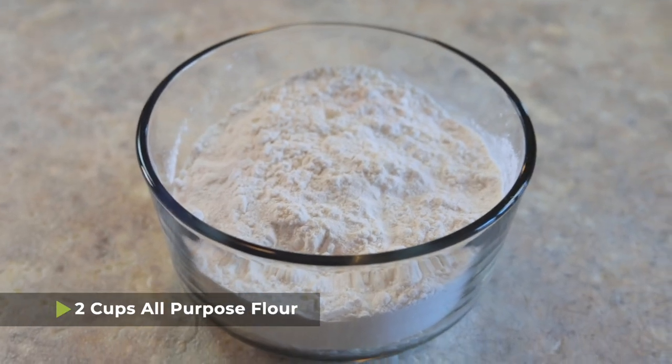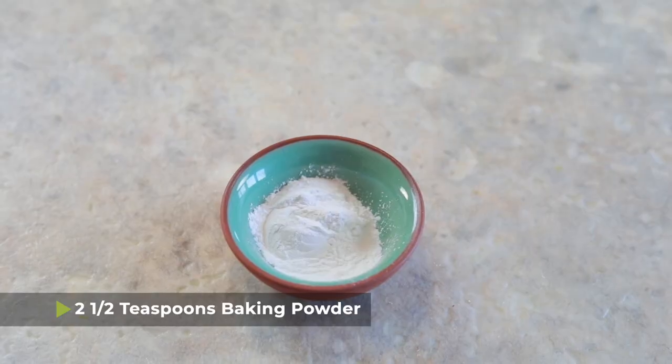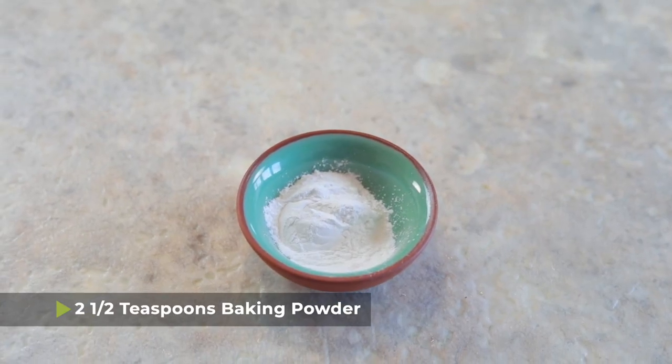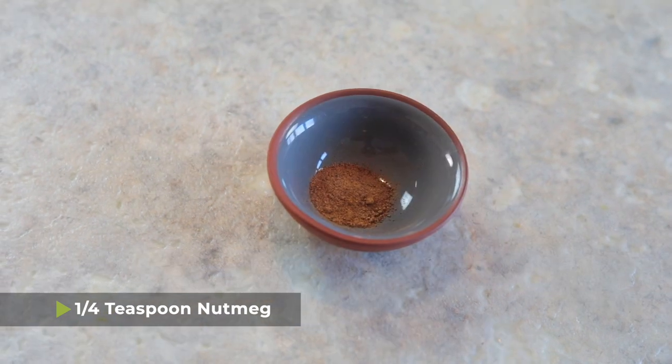Let's get started. We're going to need two cups of all purpose flour and one half cup of granulated sugar, two and a half teaspoons of baking powder, a half teaspoon of salt, a quarter teaspoon of cinnamon, and a quarter teaspoon of nutmeg.